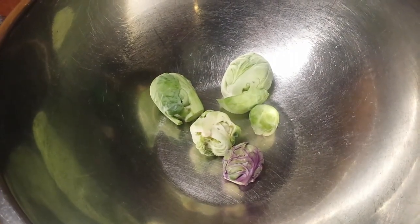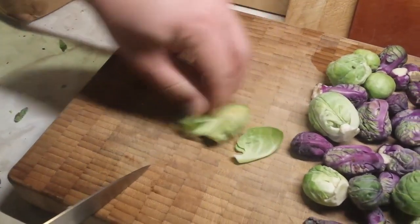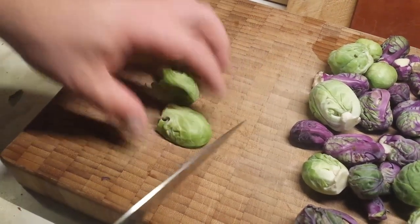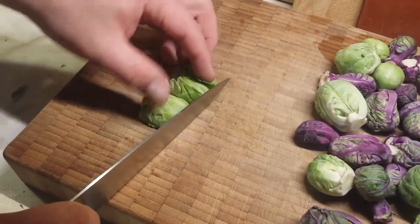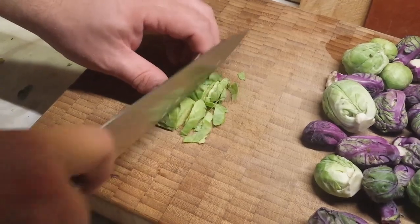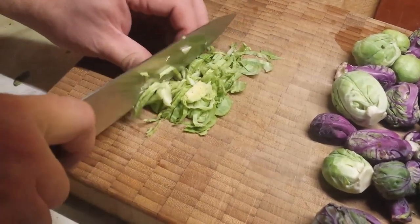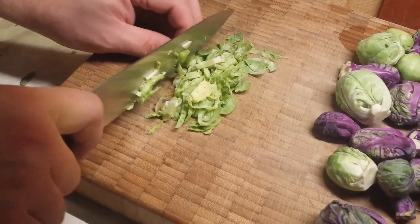Just give them a little peel, make sure they're nice and clean. Then what we're going to do is give them a little chop — we're going to chiffonade these, so we're just going to cut them in half and then give them a very fine little chop. This gives you a little bit of the texture of a very miniature coleslaw.